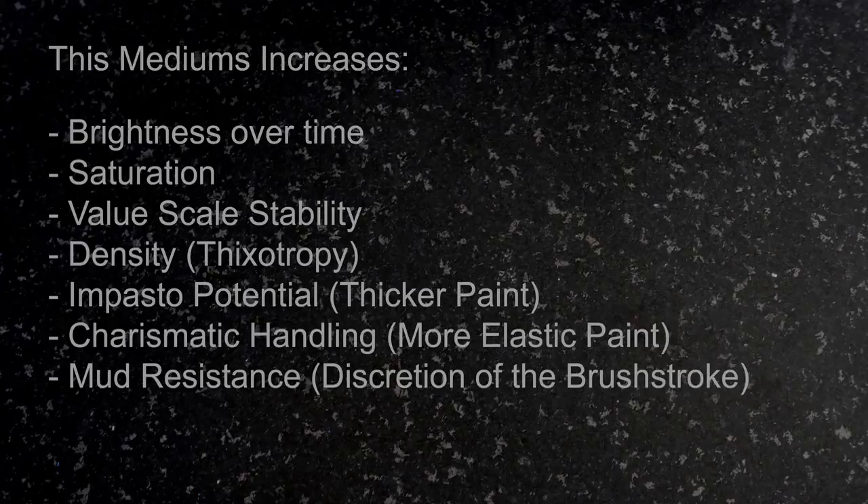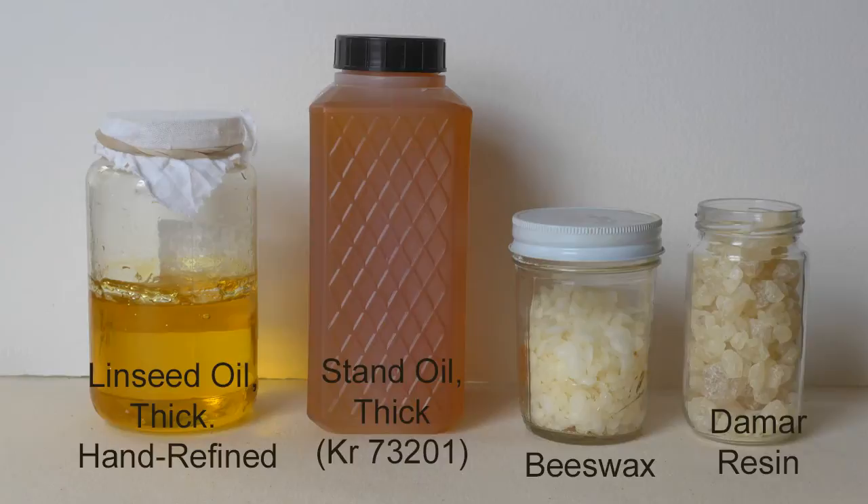This medium increases your paint film brightness over time, your saturation, the stability of the value scale, the density of the paint, the impasto potential of the paint. You get more elastic paint, which means more charismatic handling potential. And there's a lot of mud resistance because of the discretion that you get — the thickness of the actual brush stroke.